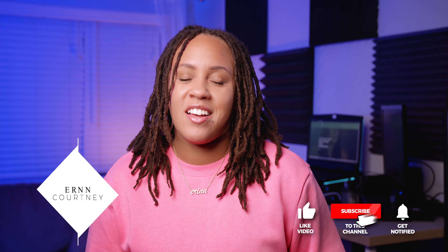Hey, I'm Erin Courtney — celebrity hairstylist, natural hair care stylist, celebrity natural hair guru.